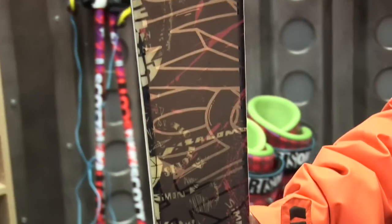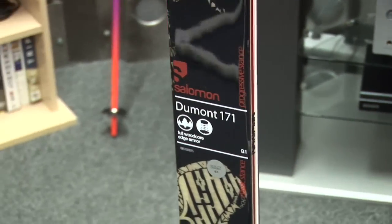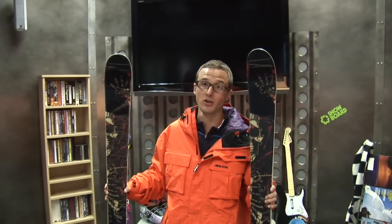Wood core, bomber construction, it's got the edge armor control underneath so you don't pull any edges out on rails. It's great on the hard pack, great on loose crud, you can bump in it. I find it to be the jack-of-all-trades ski that's always on the roof rack. If I don't know what conditions are going to be like or what kind of terrain I'm going to be faced with, this is the ski that I'm bringing.